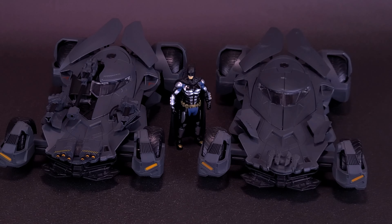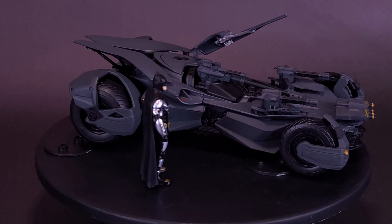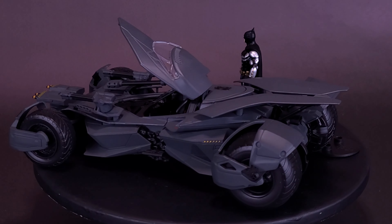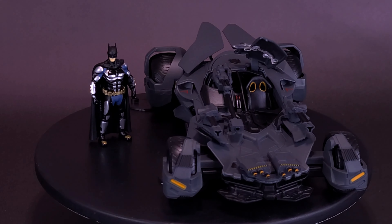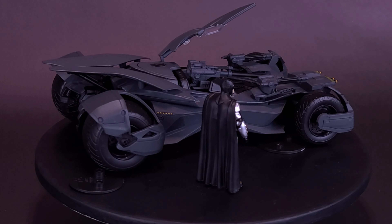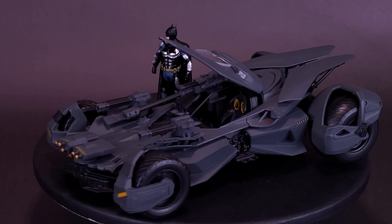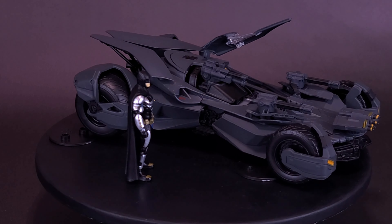I don't believe they've ever released the 1/18th version of this Batmobile, and they certainly have not done so for the Justice League release either. If you had asked me back in the day what my favorite Batmobile was, I would have said right away it was the Michael Keaton Batmobile from the original '89 classic film and the follow-up Batman Returns, before it eventually lost its sides and became a Batpod instead. It was dethroned eventually when Ben Affleck made his appearance with the Batmobile in Batman v Superman. I know I'm skipping over the Christian Bale Batmobile — the Tumbler was fine, but I never really considered it to be a true Batmobile.